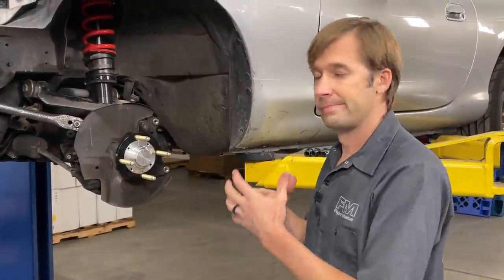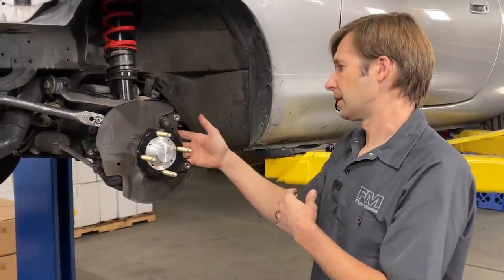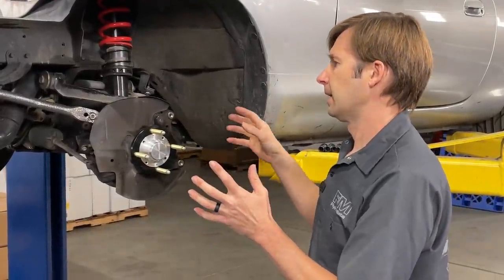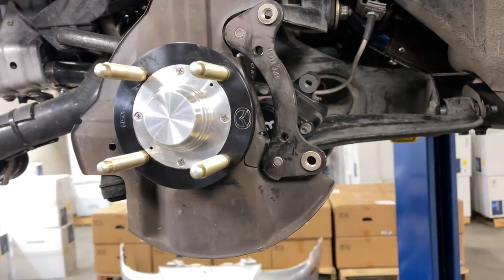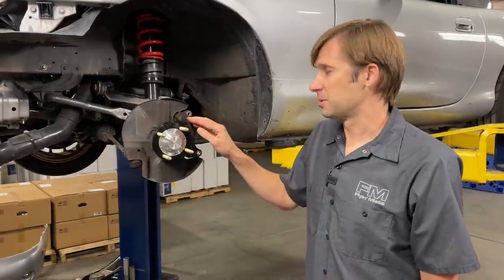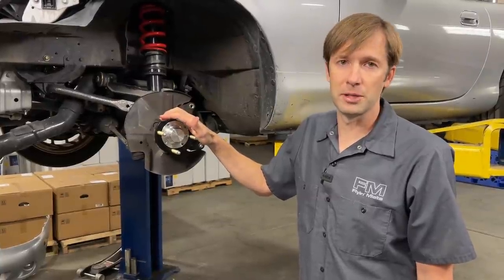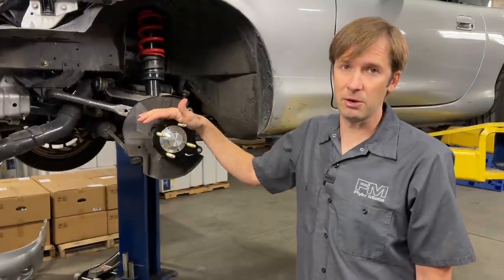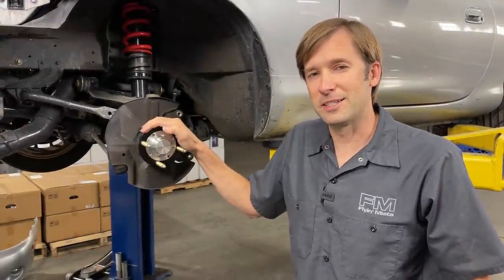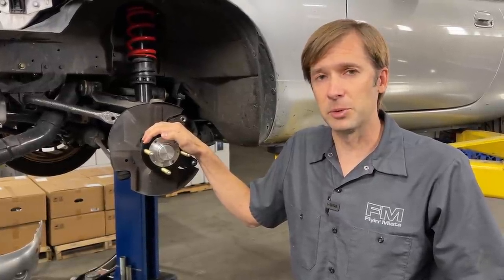The hub is installed. Now put everything else back in reverse order — rotor, caliper, caliper bolts. If you're using factory brakes, 50 pound-feet; if using something else, refer to those directions. Then the wheel at 85 pound-feet. That's the installation of the Mazda Motorsports NANB front hub. If you want to pick up a set, you can go to Mazda Motorsports, or if you're a racer with an account, we have them at FlyingMiata.com. Thanks for watching — please like and subscribe to our YouTube channel. If you have questions, reach out to our customer support or leave them in the comments.